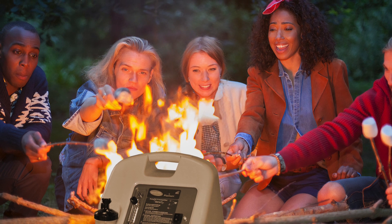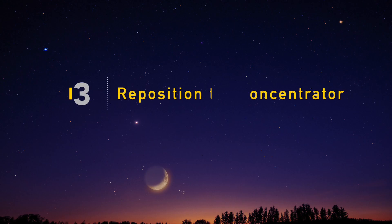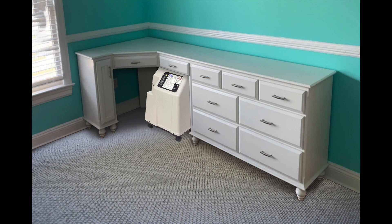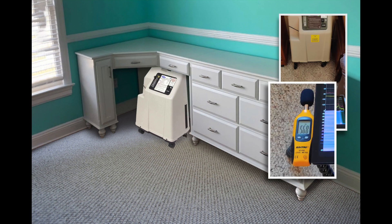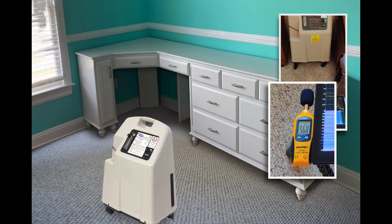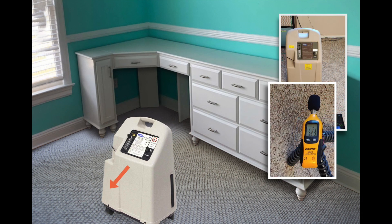In tip number five, I'll show you a solution for keeping the airflow from being blocked. It might be tempting to push your concentrator into a corner or under a desk to block the sound, but this can actually make it much worse. The sound waves bounce off hard surfaces, so you hear the same sound multiple times, amplifying the noise. If you can, it's best to move it out into the room, away from acoustically reflective surfaces. Now you're only hearing direct noise, not reflected noise.